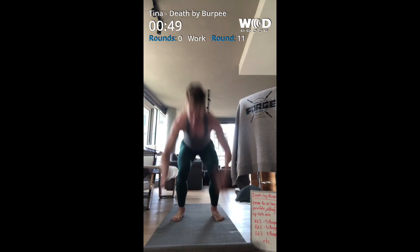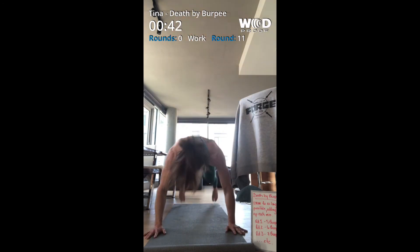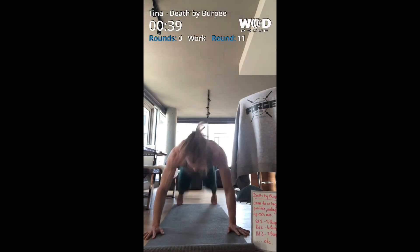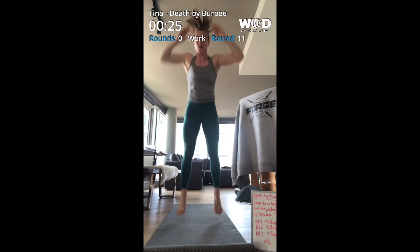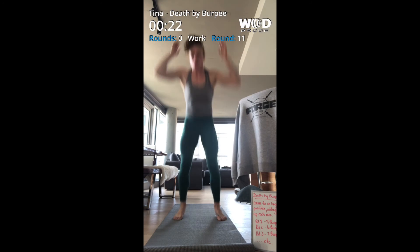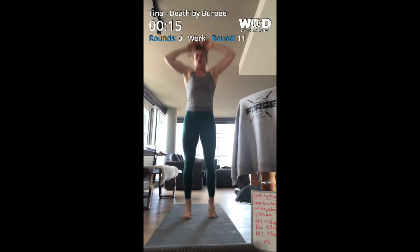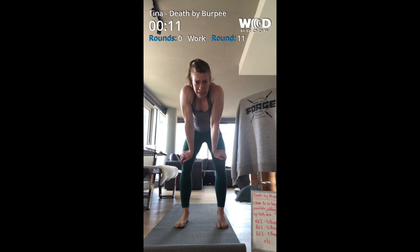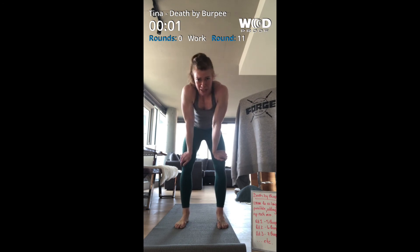Oh my gosh. One more. Oh my gosh, I don't know — this hurts. Ten seconds to sixteen. All right, I want to see all your workout faces when we're done. Here we go.